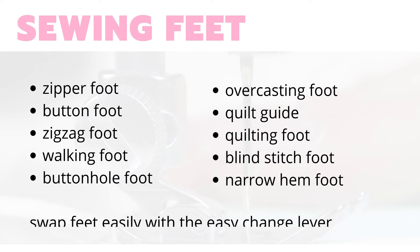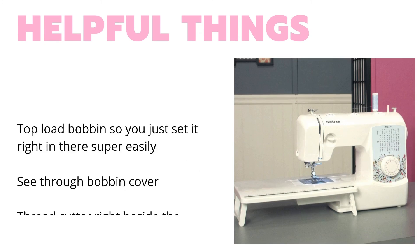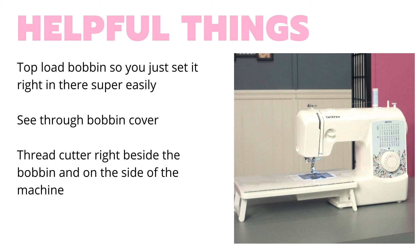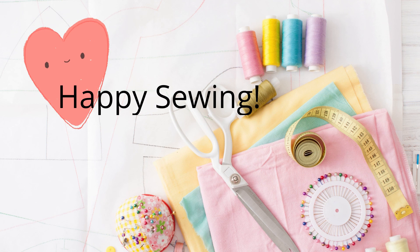The sewing feet that this machine comes with are easily swapped with the change lever, and it comes with all the ones you need for sewing and quilting. Other helpful things are the top load bobbin and the see-through bobbin cover so you can see what's going on in there, and then the thread cutter right there on the side of the machine. We hope you found this helpful. Happy sewing everyone!